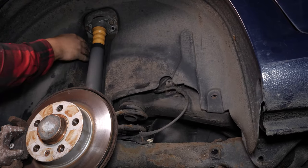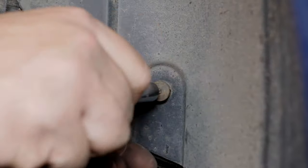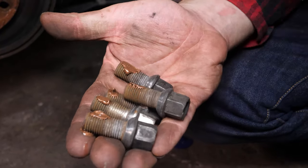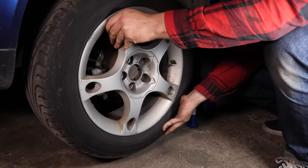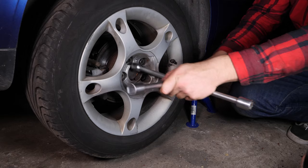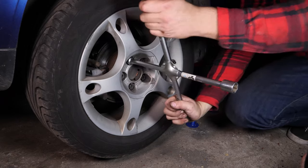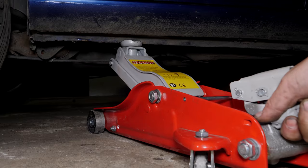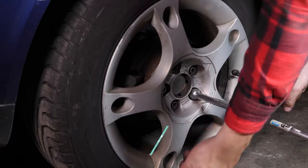You can now repeat the operation on the other side. Then you can put the wheels back on your vehicle, paying careful attention to grease the stud bolts well. Put the car back on the ground and fix the wheels in place correctly.